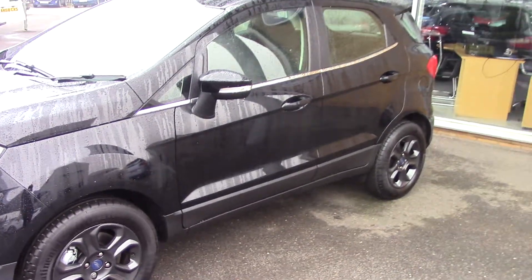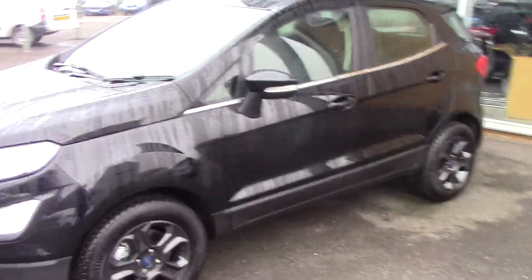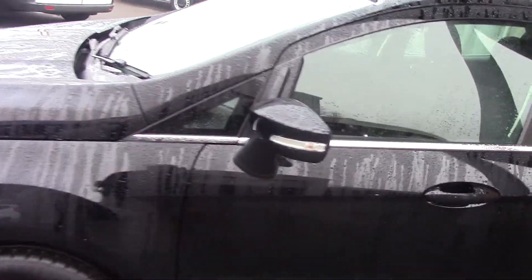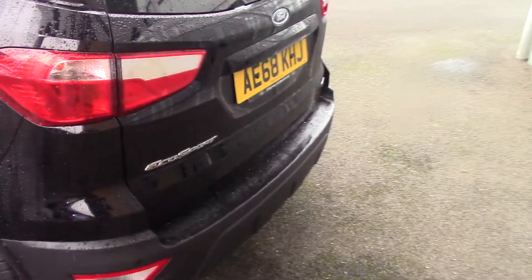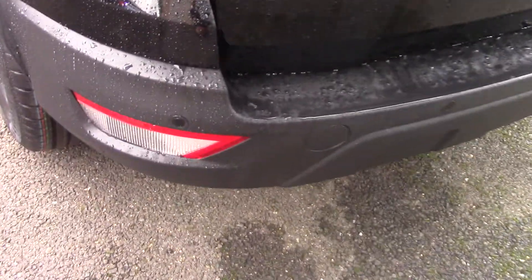As you can see it's a demonstrator so it's done less than a hundred miles, obviously in perfect condition. We'll just come round this side so you can have a quick look. This particular one is fitted with parking sensors as well, which is always a great option.